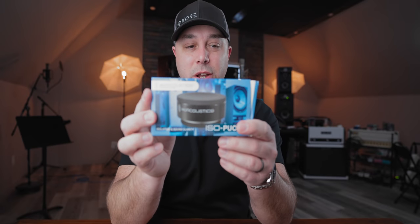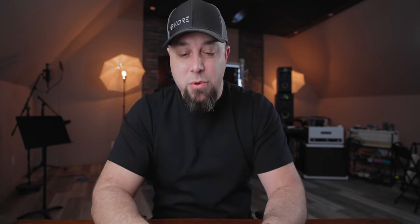Okay — these are the IsoAcoustics IsoPucks. When I got my Trio 11s, they were really high on my existing stands because they're much taller than my old speakers. I was going to order a well-known higher-end monitor stand, but they were like 12 weeks out from the time I paid for it. So I just went and got some concrete blocks.